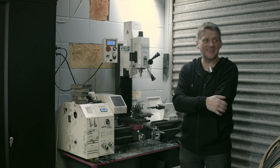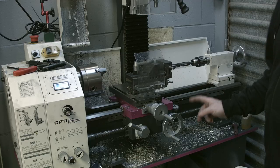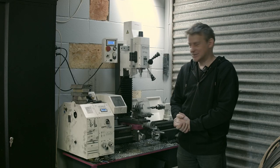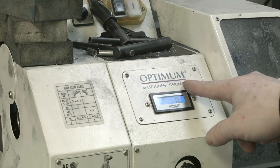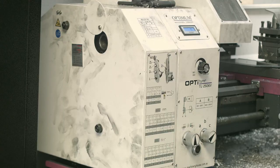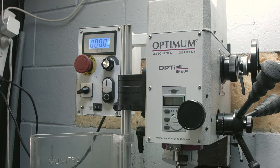Hey guys, it's me Fox. In this video I want to show you my new toy and share some opinions about it. I got myself an Optimum Opti-Turn TU 2506V lathe and Optimill BF 20V, so it's the combination of a lathe and a mill.